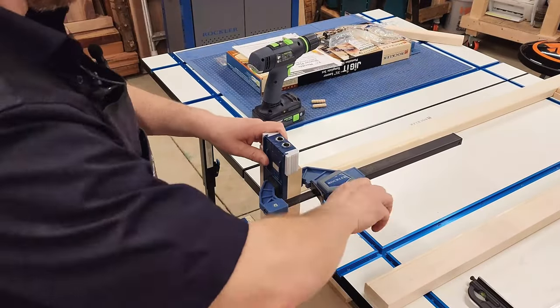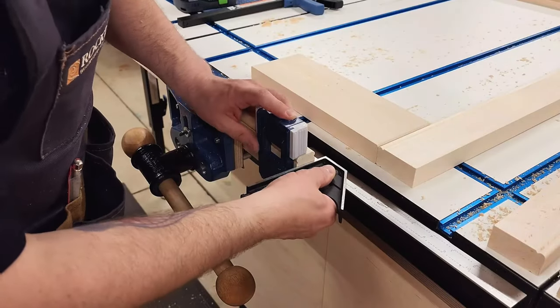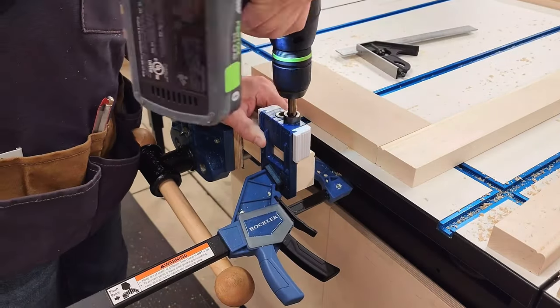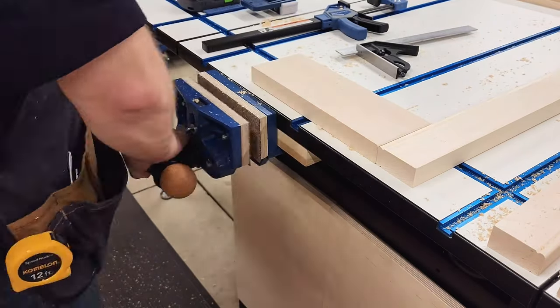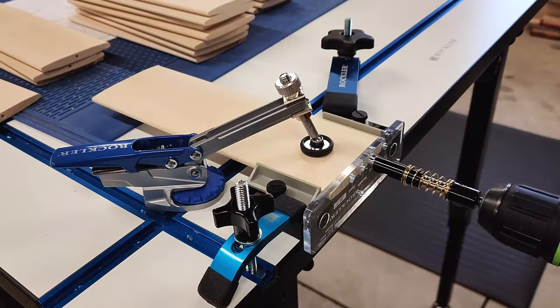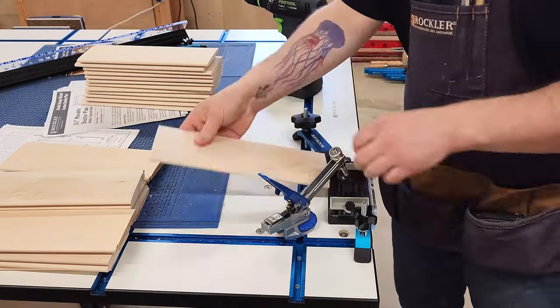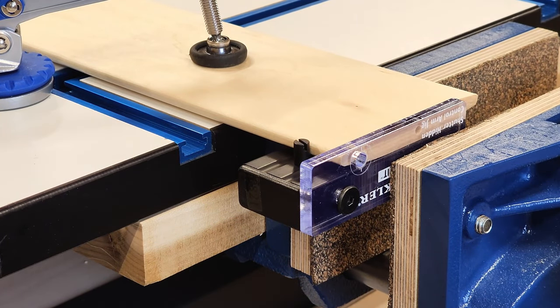The plans call for assembly with dowels — join them however you'd like though. Remember to add length to the plans if you're going with mortise and tenons. I drill from the front and just keep the doweling jig flush to make this super easy. The key to this whole system is Rockler's specialty jigs for the louvers: one for drilling the holes for the louver pins, and one for drilling a tiny hole for mounting the hidden control arm.